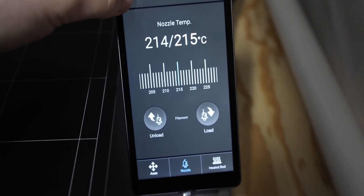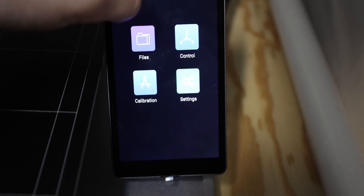We're finally done. You can get out of the control panel, go back to the home screen, hit start, and 3D print whatever your heart desires.